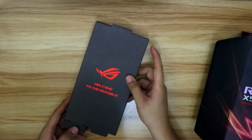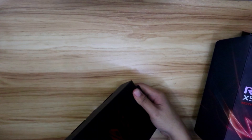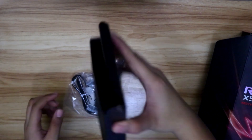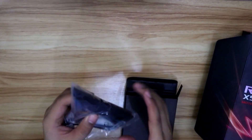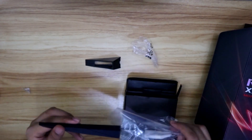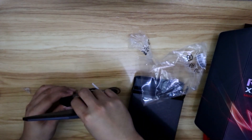This was placed on top of the motherboard. I'm not exactly sure what this is — probably connectors you need for your build. That's your Wi-Fi antenna. Just the Wi-Fi antenna. There's a triangle stand — you put it like that — for the antenna.